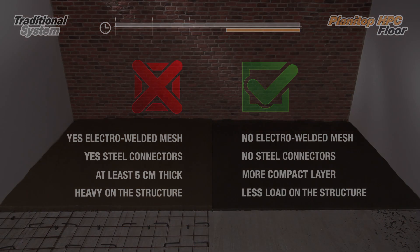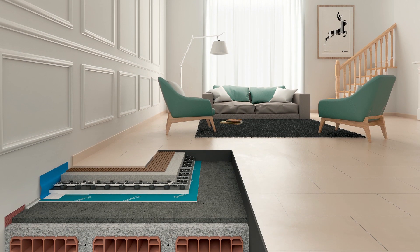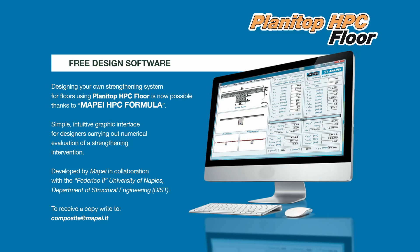Contact MAPA's structural strengthening team for support and assistance with your project. MAPA experts are on hand to provide complimentary technical consultancy work, site surveys, design software and technical documentation.